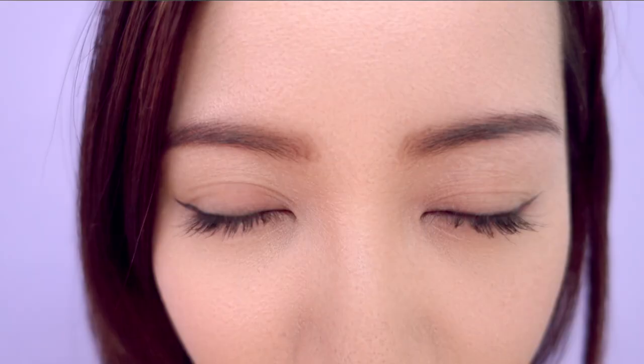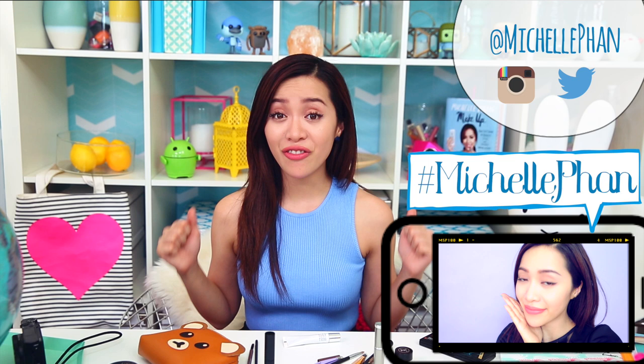Celebrate how amazing your brows look by taking a bunch of selfies — there's nothing wrong with celebrating how beautiful you are. Share your pictures with me by hashtagging my name, Michelle Phan, on Twitter or Instagram so I can find and like them. Alright guys, that is it — hugs and kisses, love you so much, best of luck, and I'll see you in my next video!